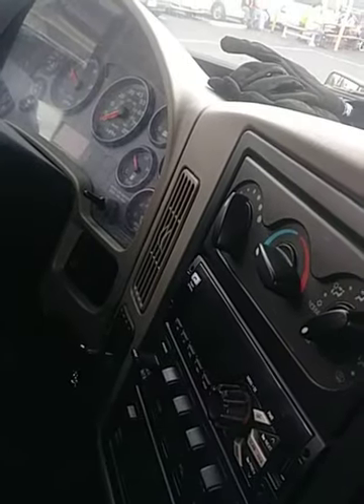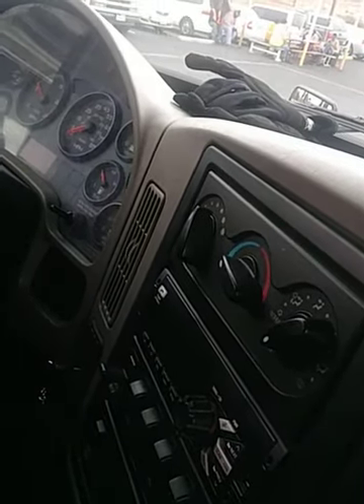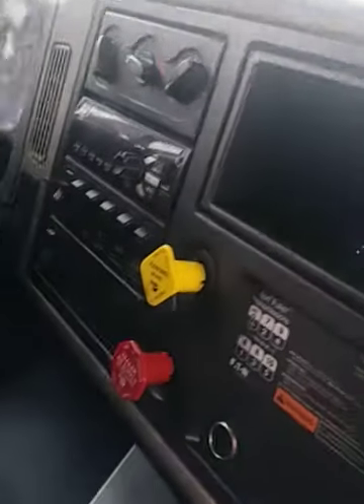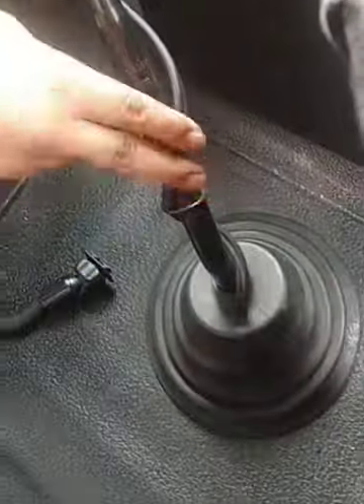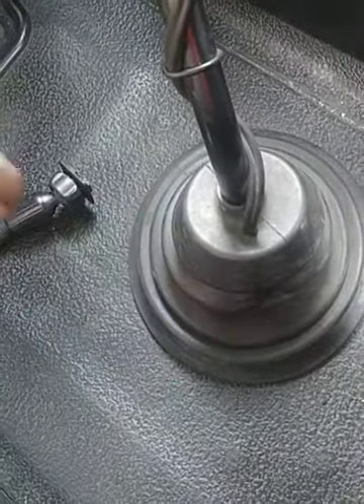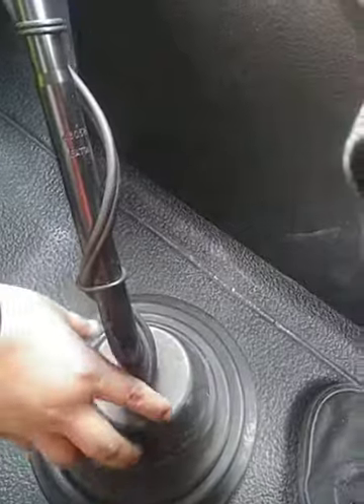I have my splitter and shifter — they're not chipped, cracked, or broken, properly secure, no hardware is present. I have my air hose — no bubbles, cuts, or abrasions, properly secure, and I hear no leaks. I have my rubber boot — not cut, torn, or frayed, properly secure and properly beaded to the floor.